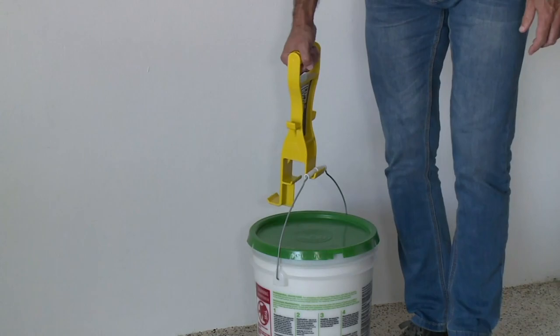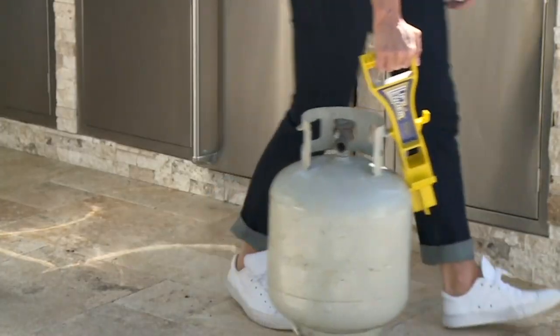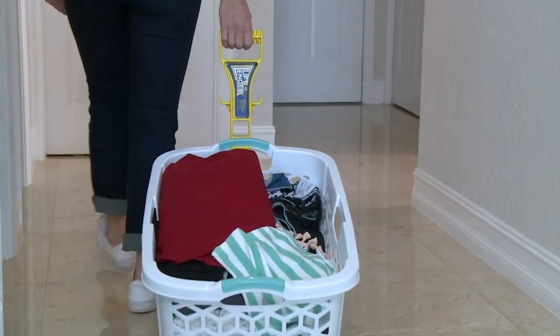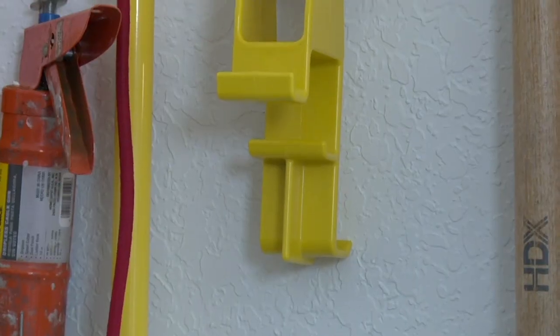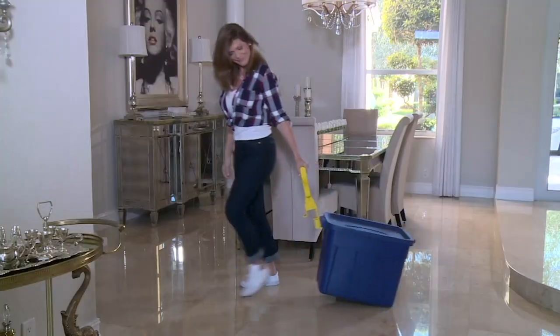I picked these up last year when we launched them with Christopher Joyce for the first time. You need these. We were doing a home remodeling project and I was moving drywall by myself, plywood by myself. These are called Lift Lenders — these are the back-saving lifting tools.